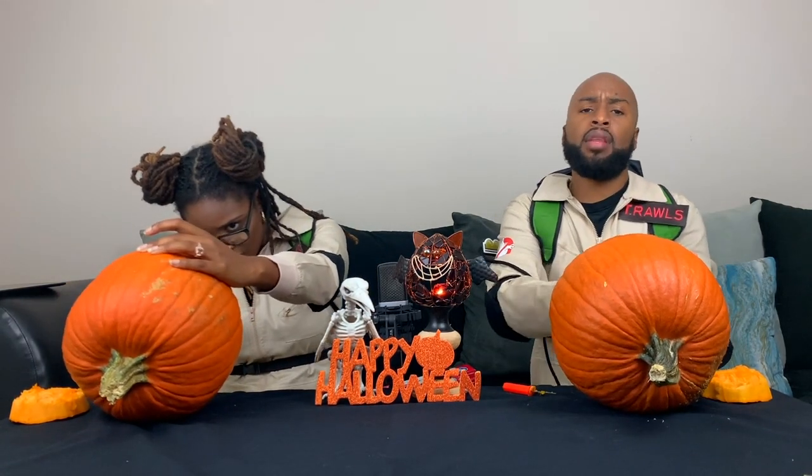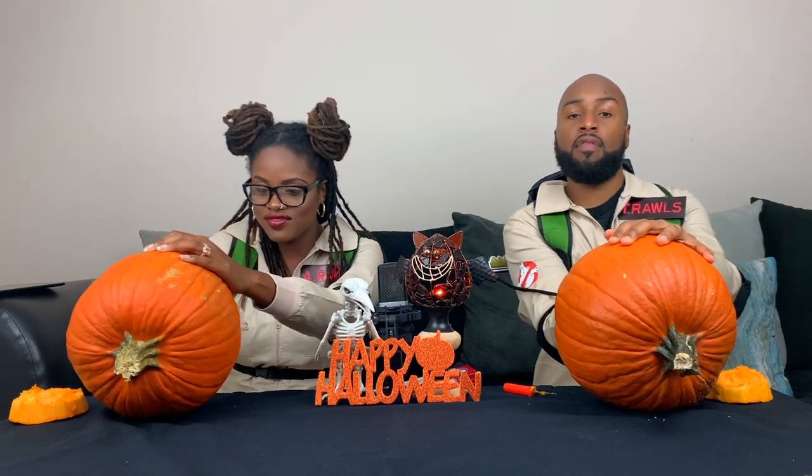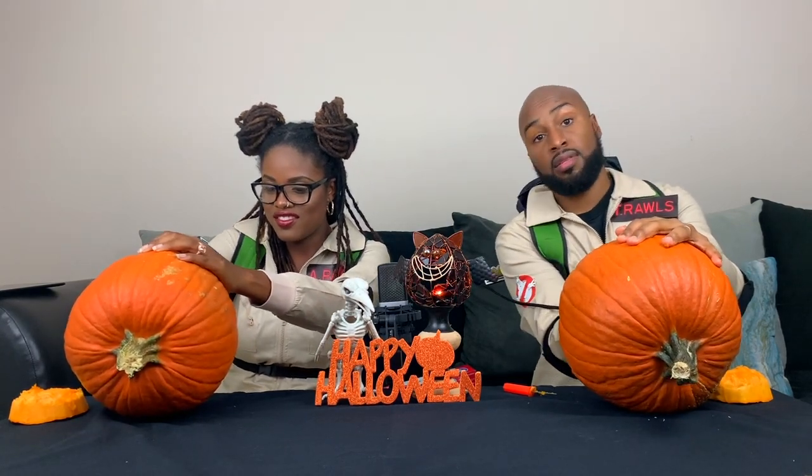Hey guys, comment below — how many of y'all have ever carved a pumpkin? Comment below when the first time you ever carved a pumpkin was, because for us this is our first time.